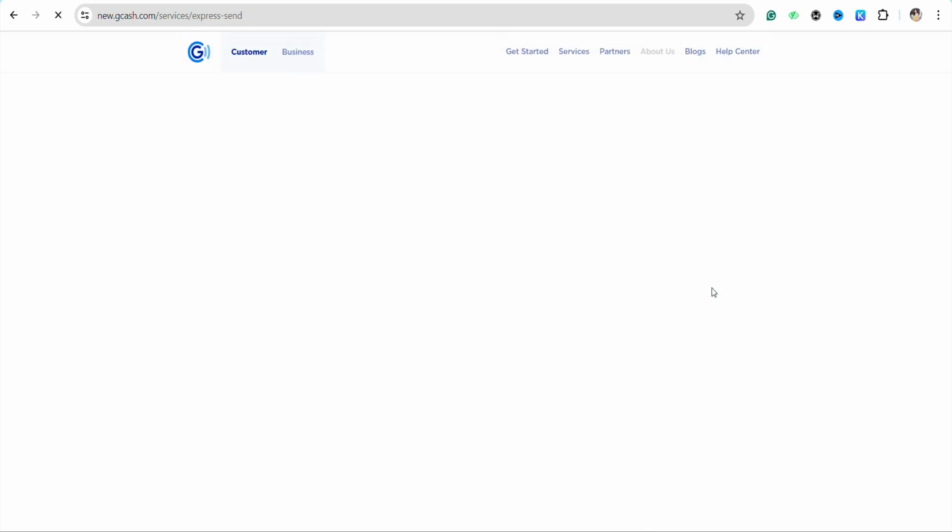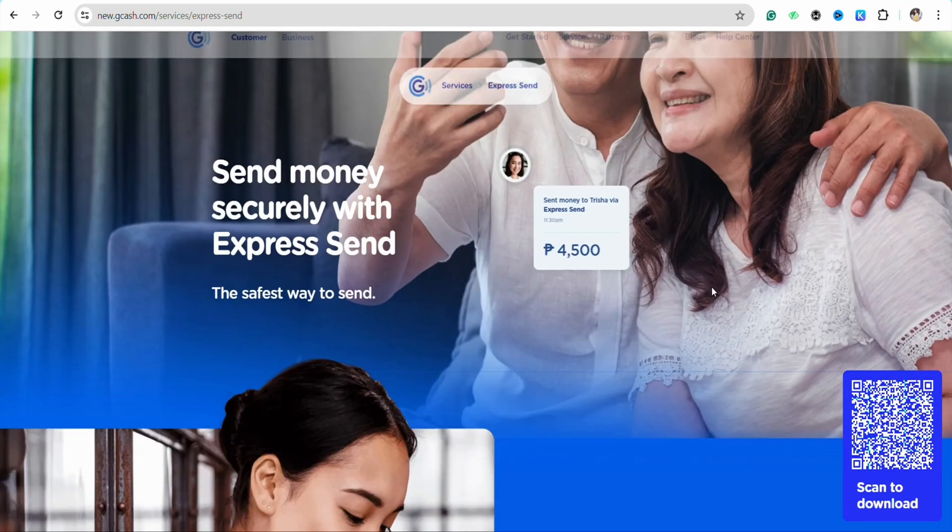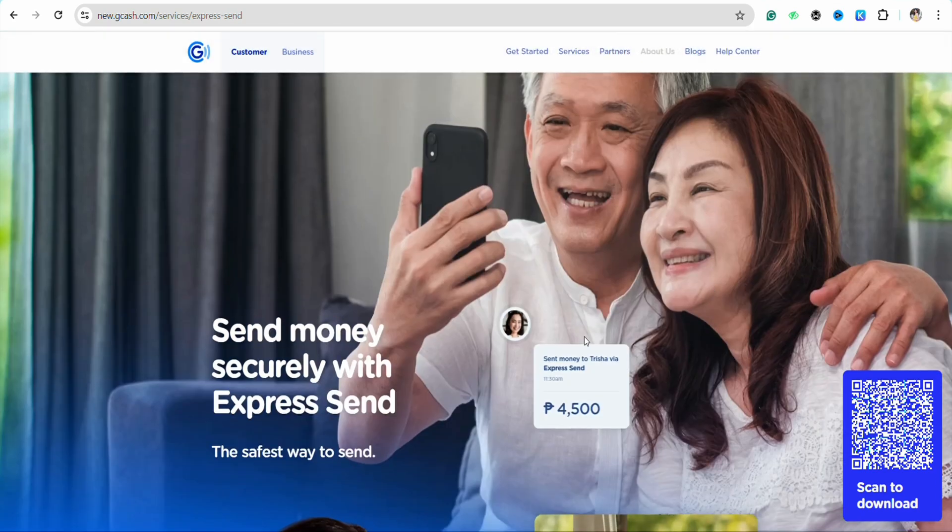Once logged in, just simply click on the Send section from the home screen. After that you will be able to transfer money securely through any platform that you would want.